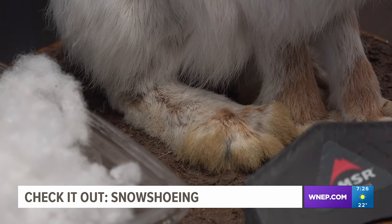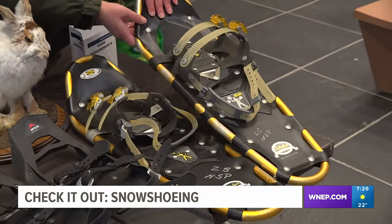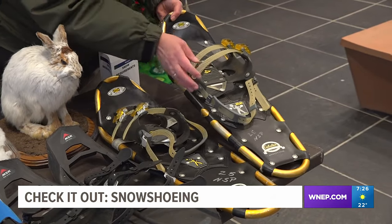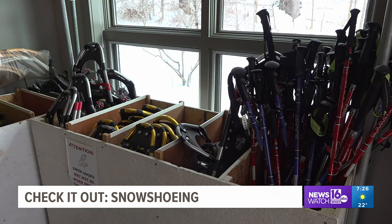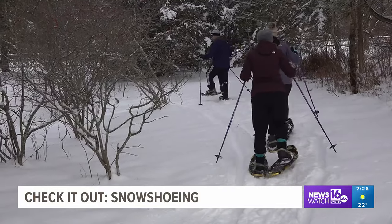Imitating the physics behind the hare's feet goes back centuries, but now has a more modern look — mostly made of aluminum, with crampons on the bottom. Nescapek State Park is dusting off its collection of snowshoes for people to rent for free as they explore the park in the snow.